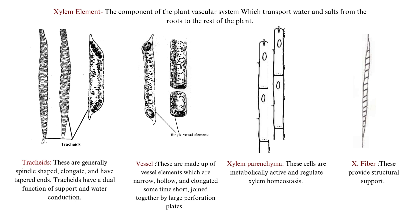Before observing the prepared material, let's find out what we need to observe under the microscope. Xylem elements consist of four types of cells: tracheids, vessels, xylem parenchyma, and fibers.